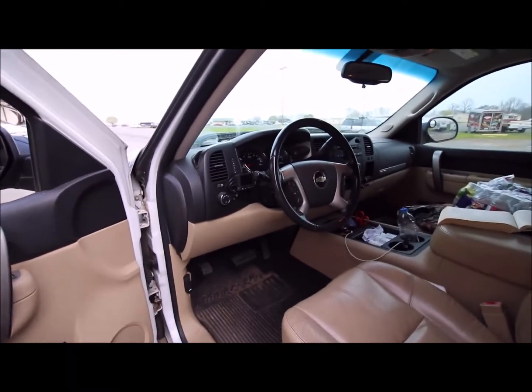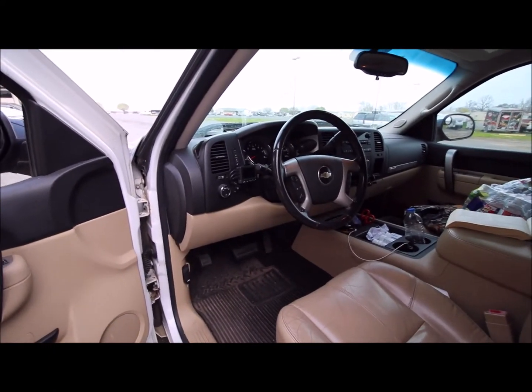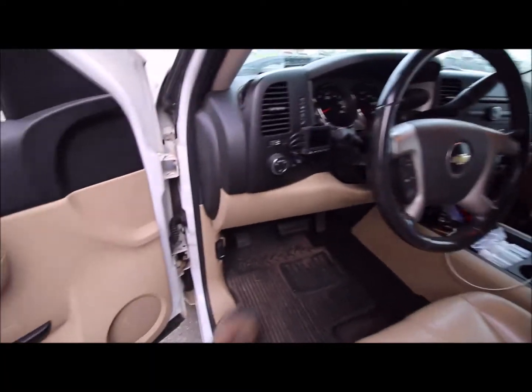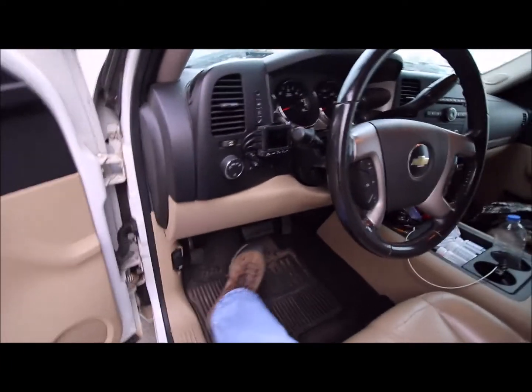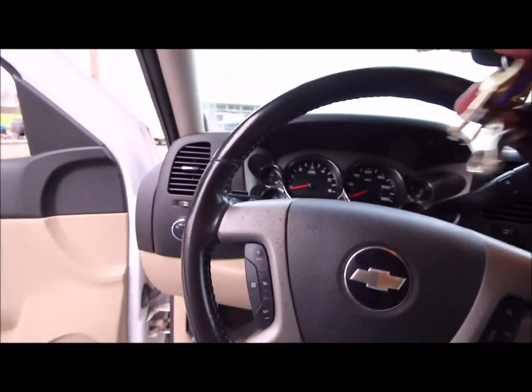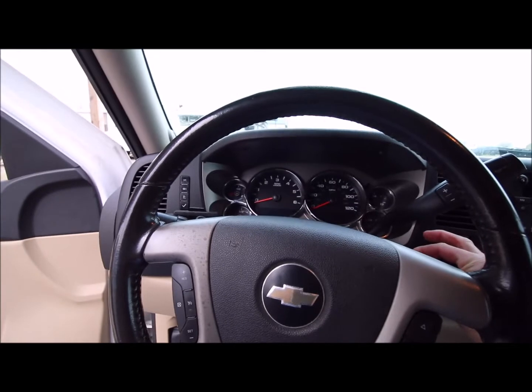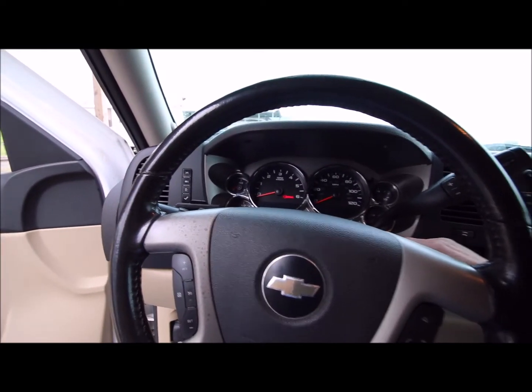This particular truck is a 2010 Chevy. It'll work on several years of Chevrolet and GMC products. First thing you want to do is set your parking brake. This is assuming you have a vehicle that has a key fob. Turn your key on.